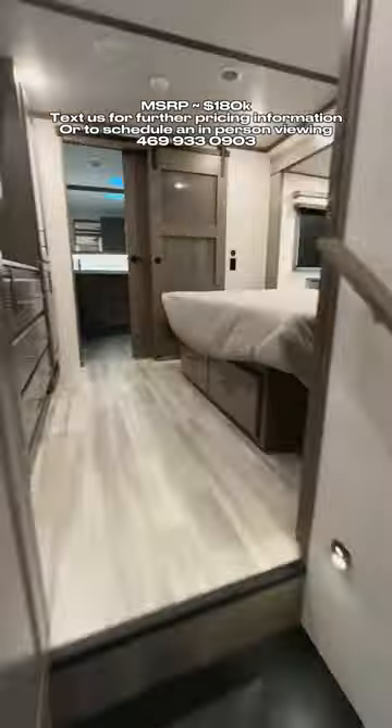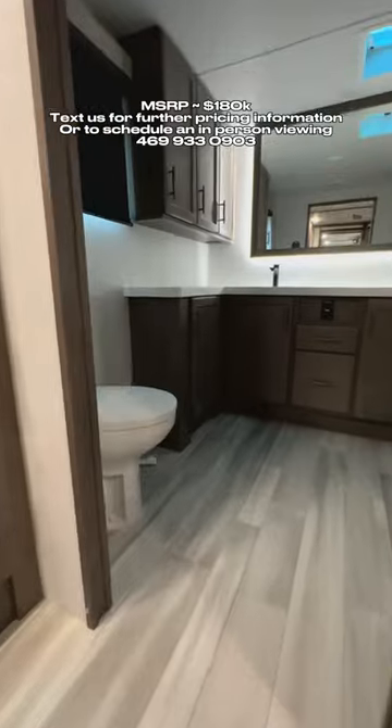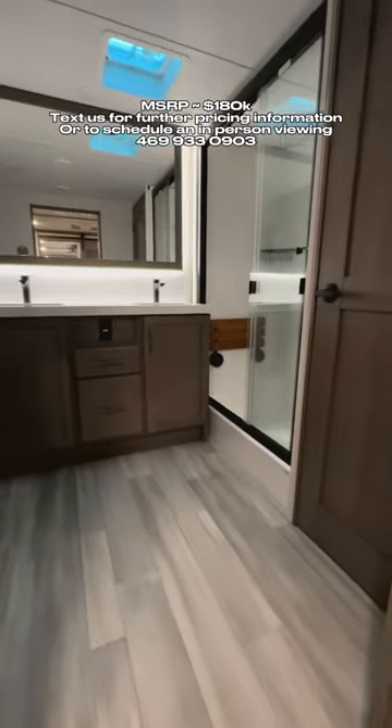As we go to the back, you're going to have your king-size bed in the bedroom with lots of storage. My favorite part about this front living floor plan is the huge bathroom that you get.